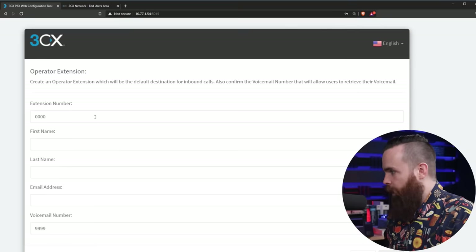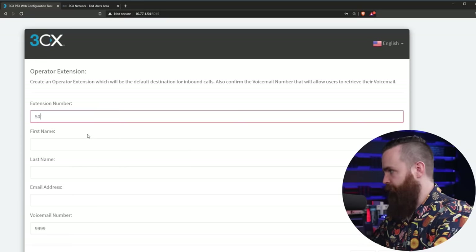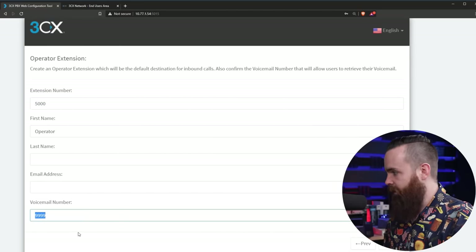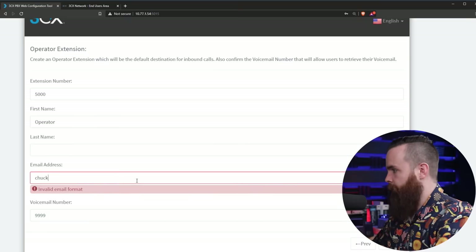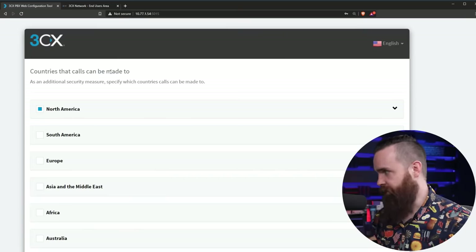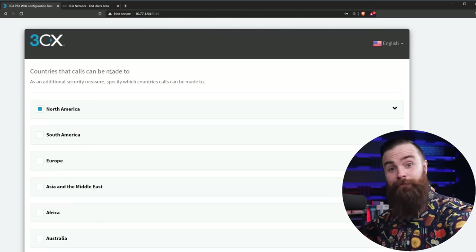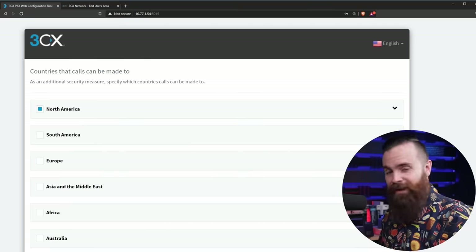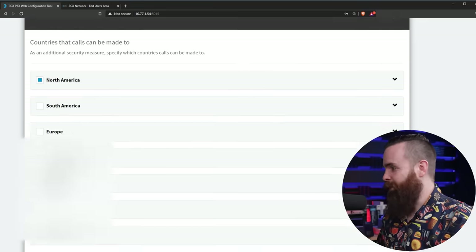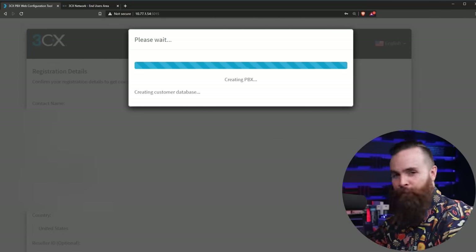Click Next, enter an email for updates, click Next, put your time zone in, click Next. Then your operator extension — this will be your operator, can be whatever you want. I'll make mine 5000. Voicemail number 9999 is very common, so we'll leave that. Click Next — I forgot the email address, I'll put mine in. Click Next — countries that calls can be made to. If it's just in your house, you don't have to worry about this too much. If you're just doing your thing in your house like me, North America is fine. English is fine for the prompts, and just a little bit more waiting, more coffee.